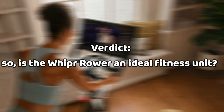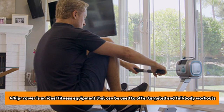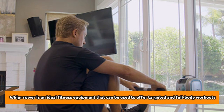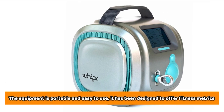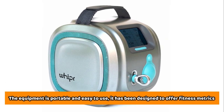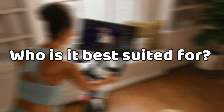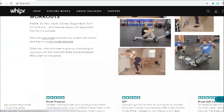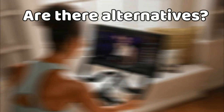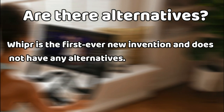Verdict: is the Whipper Rower an ideal fitness unit? Yes. The Whipper Rower is ideal because it can be used to offer targeted and full-body workouts while on the move. The equipment is portable and easy to use, offers fitness metrics, and can connect to other external devices. It's best suited for individuals who want to keep fit but have a busy travel schedule. Whipper is the first-ever invention of its kind and does not have any alternatives.